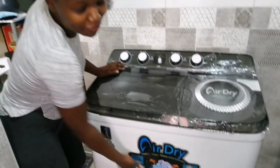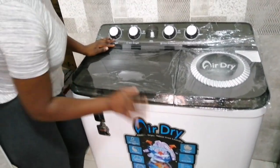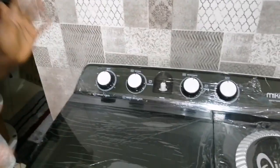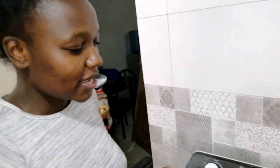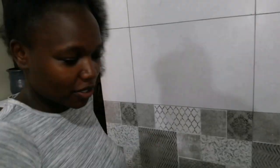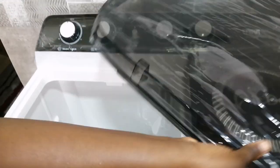This is a top loader — you know there's the front loader, but this one is a top loader. I'll tell you what I know about it; I'm not perfect, I've never used it, it's my first time. We learn as we go. So here is where you put your clothes.